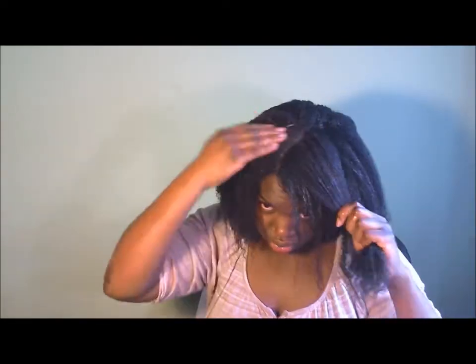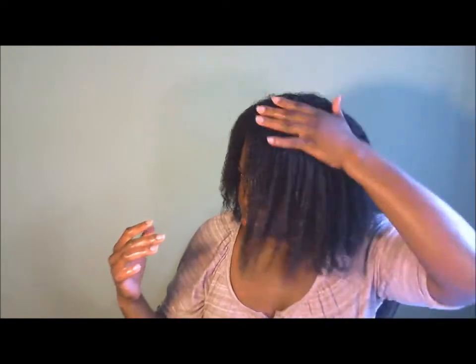My hair in particular has been texlaxed, but I am post-texlax at three months, so my roots are very puffy. I'm trying to make sure I get the product at the roots so that once it dries my hair is not too big. Sometimes with work, people walk in the room and they just feel like her hair is really big, so I do try to make sure I apply the product from root to end so I don't get so much puffiness with the new growth.